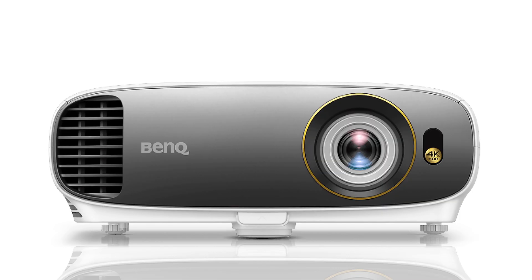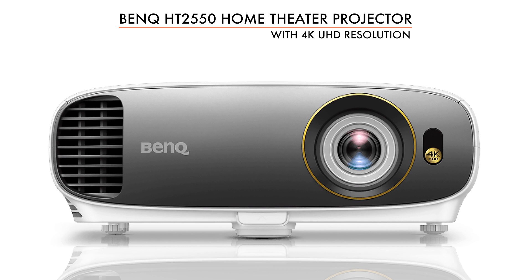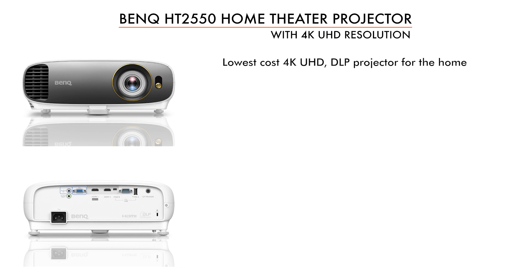Greetings, I'm Art Fireman. We are ProjectorReviews.com and ProjectorReviewsTV. Today we're taking a look at BenQ's new HT2550 projector. This is their lowest cost — and pretty much everybody's lowest cost — 4K capable, 4K UHD home theater slash home entertainment projector, at under $1,500 list price.